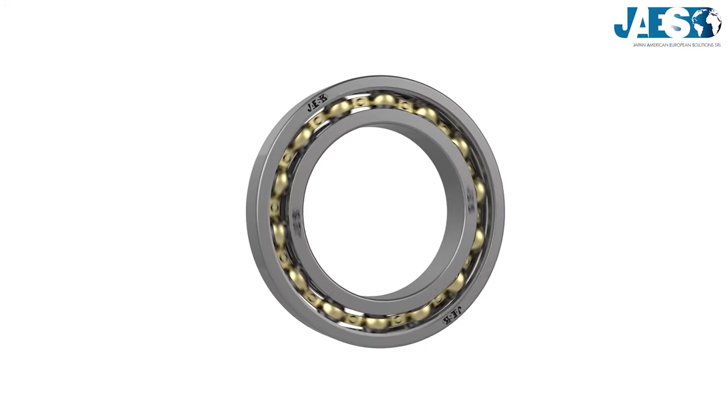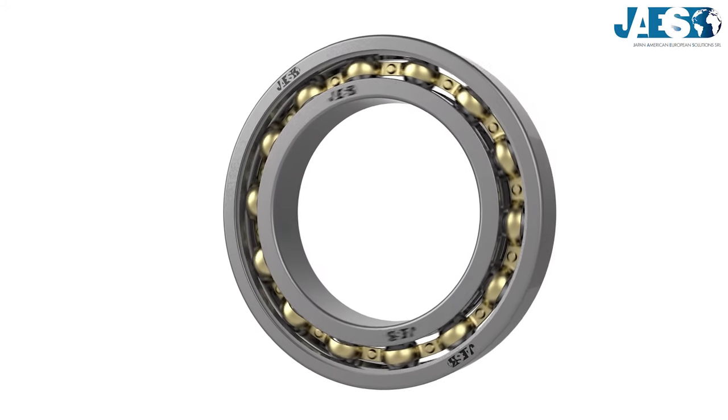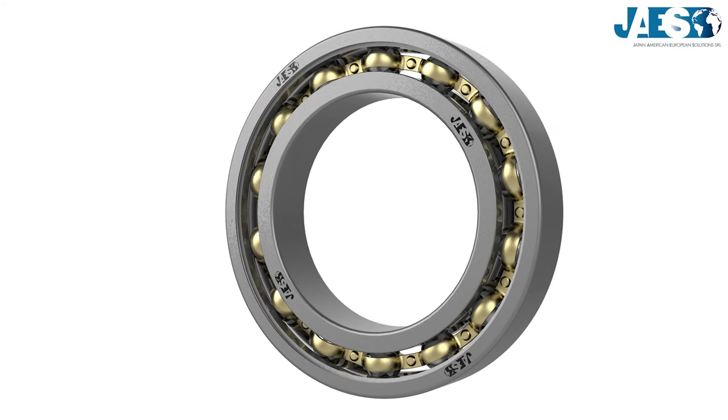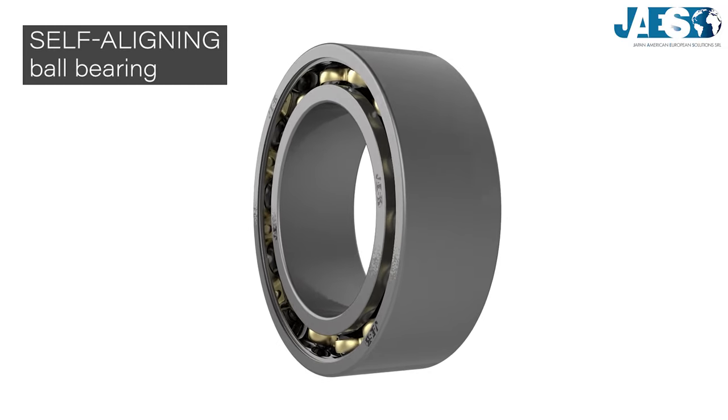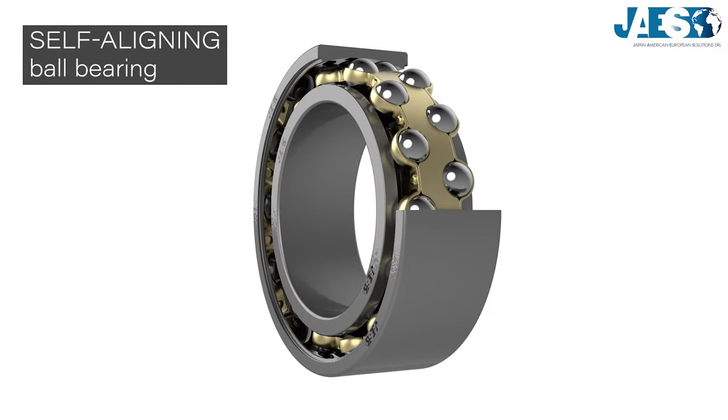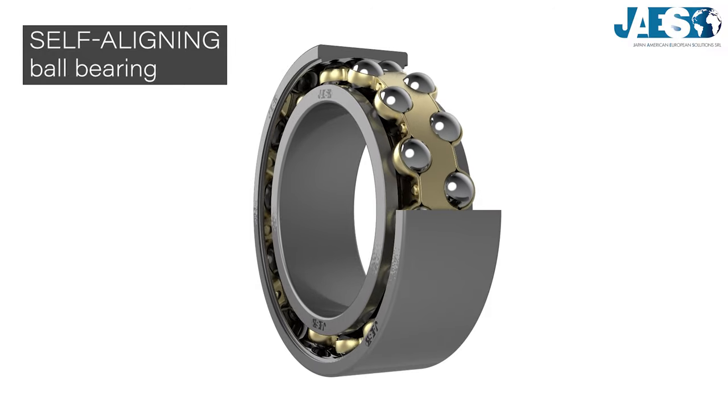The bearing is a mechanism used to reduce the friction between two rotating or linear moving objects. In this video, we will show you how the self-aligning ball bearing works, and inside this playlist you can find any variety of bearing.